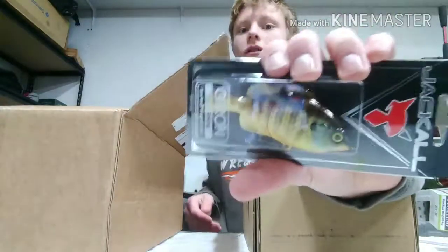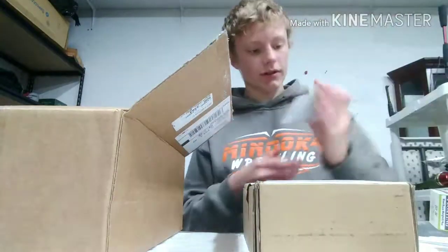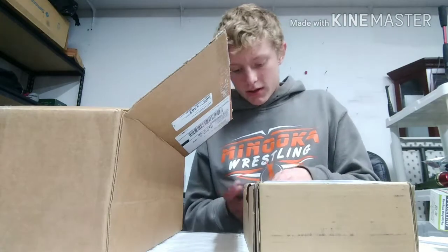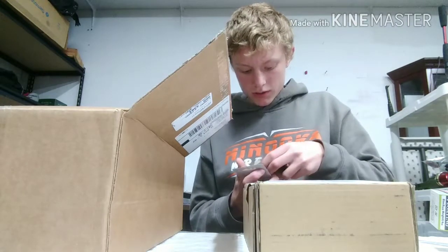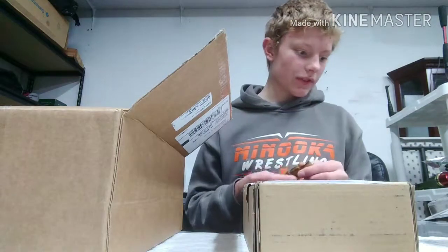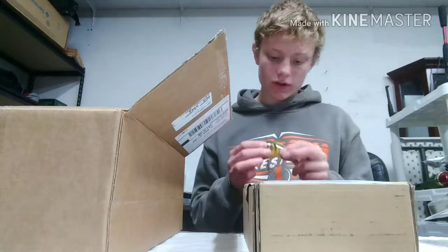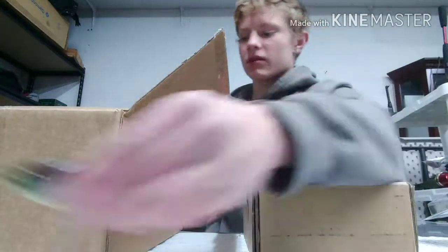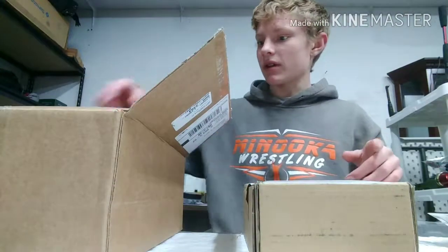I got a Jackal swimbait. This is the Gyron. It's a sinking swimbait — glidebait, whatever you want to call it. I believe it's four inches. Look at those colors on that bad boy. I'm going to take this out and ice fish with this baby — I'm kidding. Ice fishing will be coming soon, though.